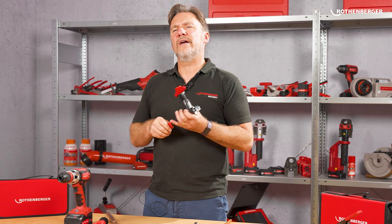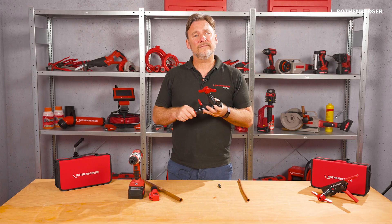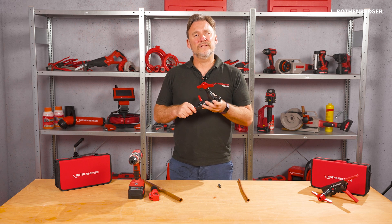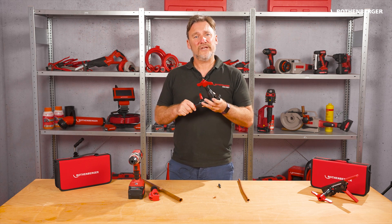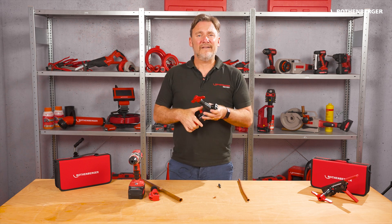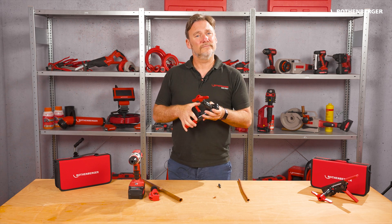So what do you think of the RoeFlare revolver? Are you already using it? Write us your favourite flanging tool in the comments below, and if you want to see all the features at a glance, please check out the video. Have fun flanging and we'll see you next time. Bye bye.